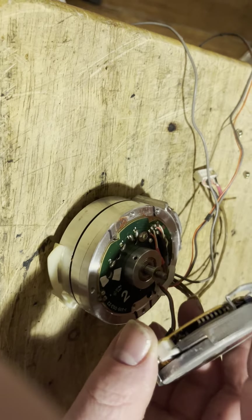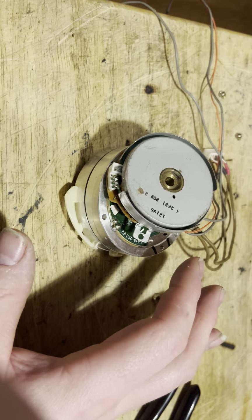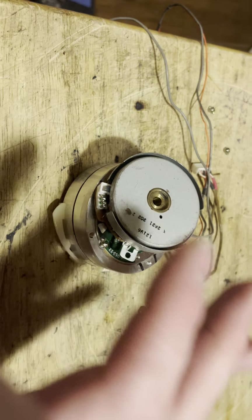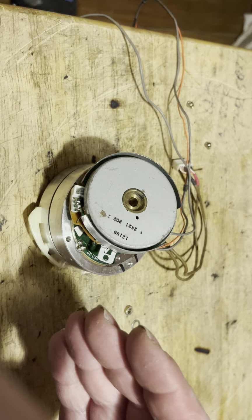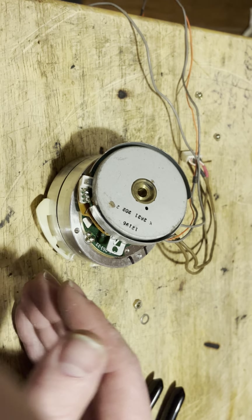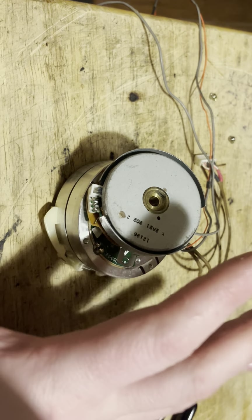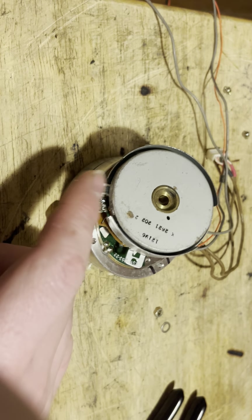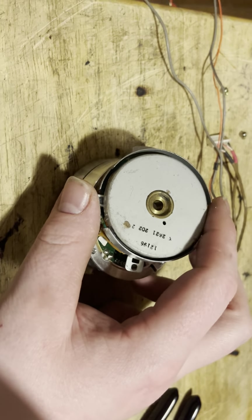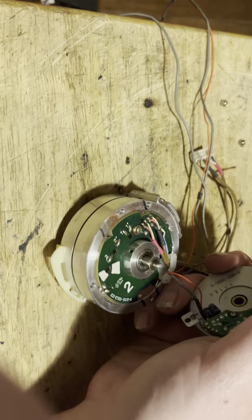That is how you change the hall effect sensor. Now, sometimes you can clean the old glue off and get them to work again, but with my past experience I've tried that numerous times and it never helps. Usually what happens is the hall effect sensor has already failed — that glue has already damaged the sensor and caused the failure. So if you've got a Beta machine that works, take the time to remove the old glue because it can sometimes cause the damage.